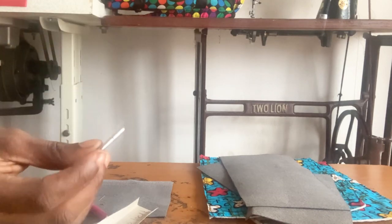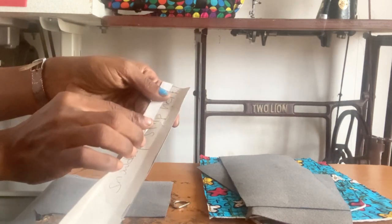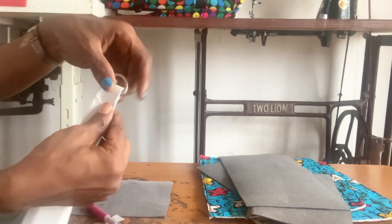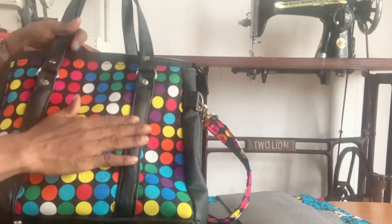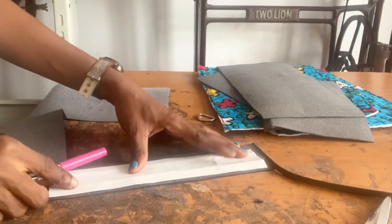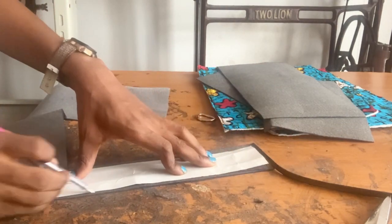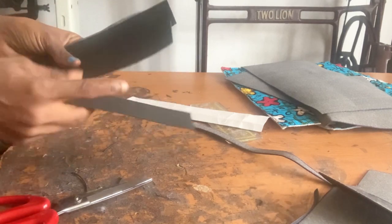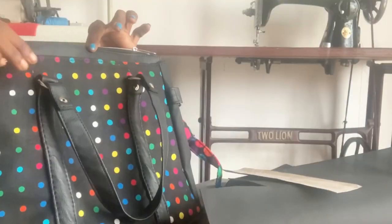We need four straps that measure about two by nine and a half inches. The D-ring I'm using is one inch. I'll fold the edges into the middle, then fold the other edges to the middle, which gives us about one inch that goes around the D-ring. That's why the width is two inches and the length is nine and a half inches. I'm going to cut out four of them. I've cut the four straps: one, two, three, four.